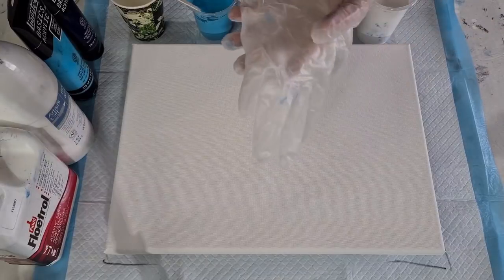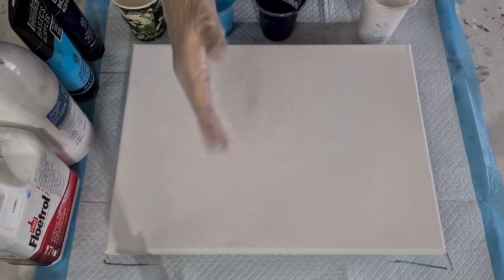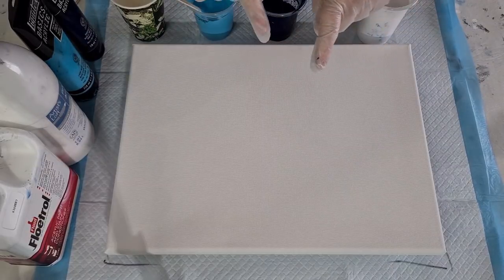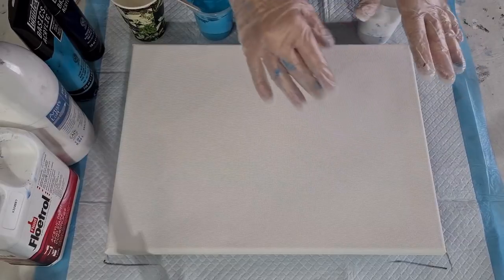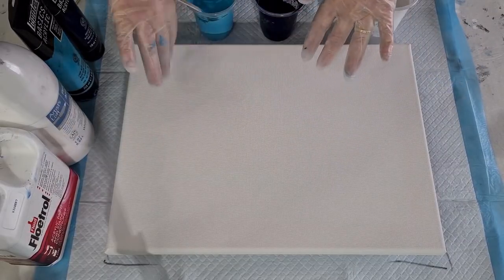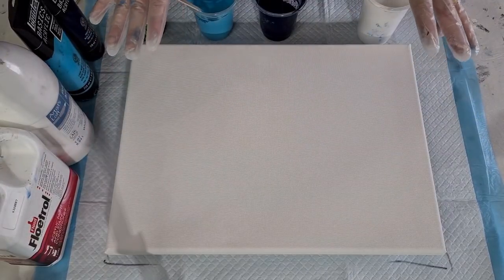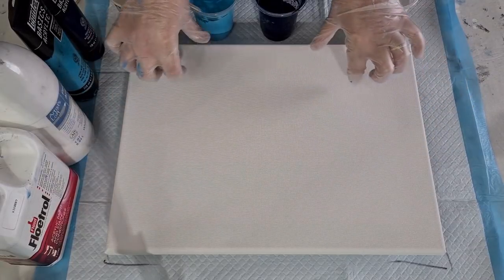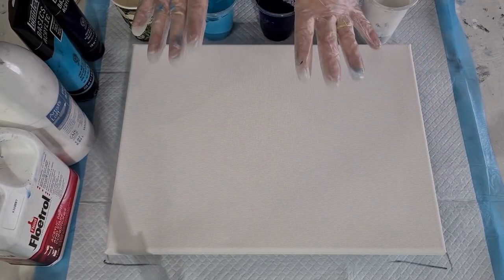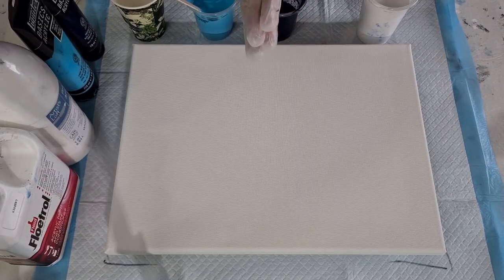G'day guys, welcome back. I'm gonna do another pearl pour for you. As I said when I did my previous pearl pour with the blue background and I did a swirl, I had some white negative space that went kind of wavy. This time I'm just gonna cover the whole surface with the blue and then hopefully we'll just get like pearls around the edges - a bit of a snowstorm effect.